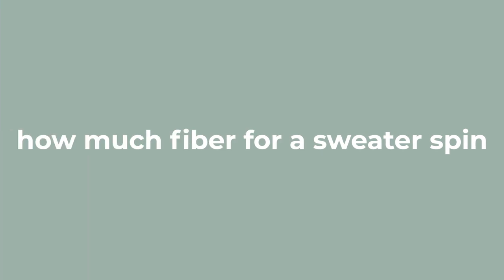Next question: how much fiber to buy to spin for a sweater? This is the most asked question, and the answer is — it depends. It's like asking how many skeins of yarn you need for a sweater: it depends on your size, the pattern, all of that. Find the pattern, find your size — that's going to tell you. As you spin and knit with your handspun and see how much yardage you're getting, you'll have an idea of how much fiber you need to buy. But let me tell you my little trick.